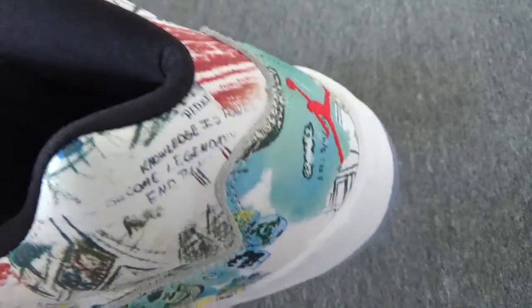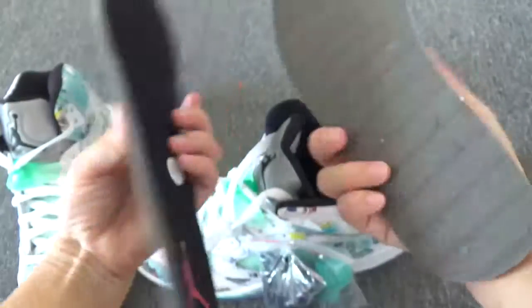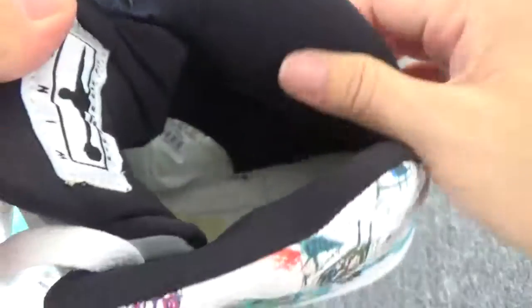And I help get out this insert — so here we go, this is the insert. Let me have a look inside without the insert. You can check this stitching inside, it is also very on point. This is the padding — the padding material is also so great.